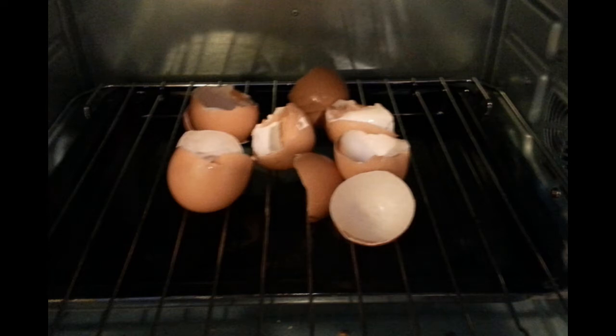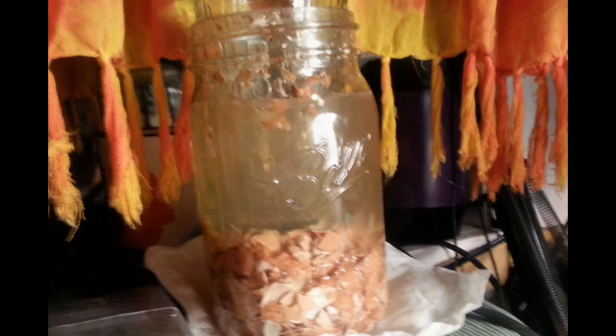I then crush the eggshells, put them in a quart-sized mason jar — ideally not as high as shown in this picture, but just about a third full — and then top it off to about three quarters with apple cider vinegar. There'll be some bubbling as the calcium carbonate of the eggshells reacts with the apple cider vinegar.